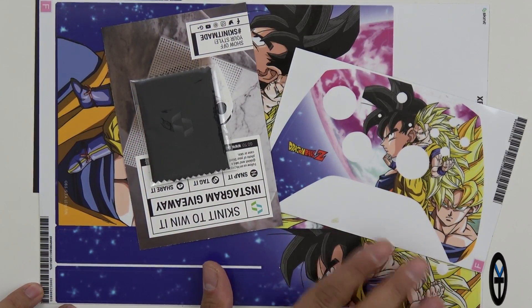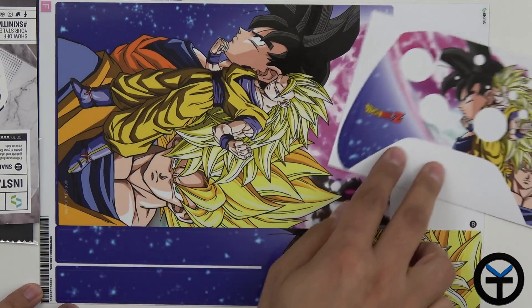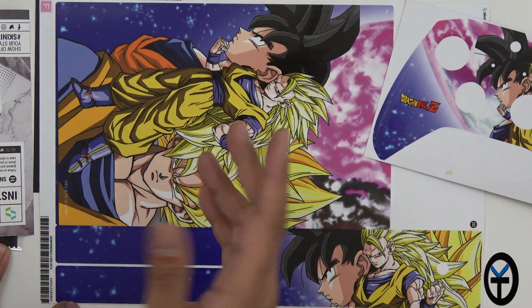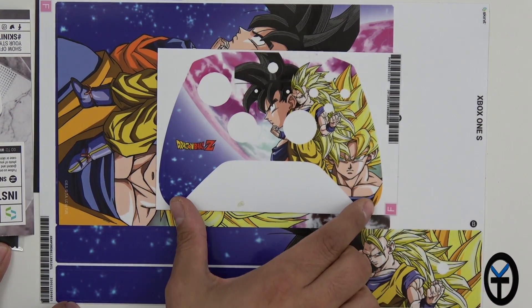Here is the second one, and you'll notice this is slightly different — this is a preset theme. We have the chamois, the coupon, and you'll notice right there this is Super Saiyan level 3, Super Saiyan 2, and normal form Goku. You get them on both the side and on top, as well as on the controller, which looks even better.